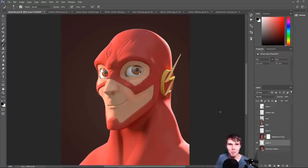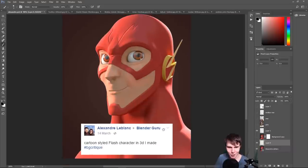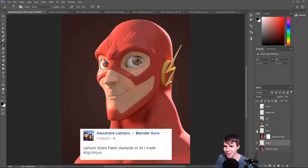First image comes from Alexandra LeBlanc, who said: 'Cartoon styled Flash character in 3D I made.' I picked this one because it's actually really good. From a technical standpoint, you look at it and you go, that's a good character render. It's a simple, smooth, stylized character with simple lighting. It stands out from the background — no conflicting color schemes. It's well lit, you can see everything. It's a really nice looking character.